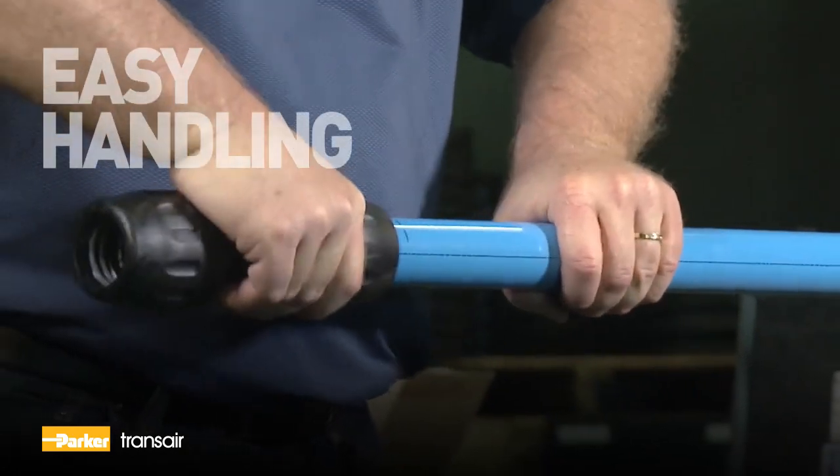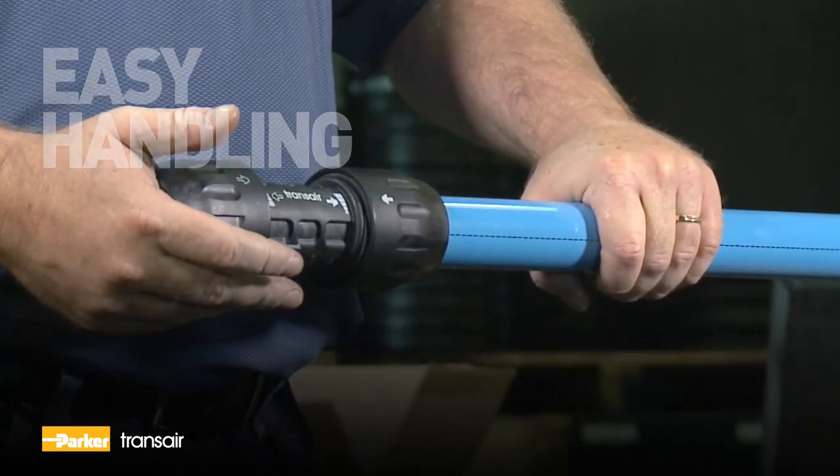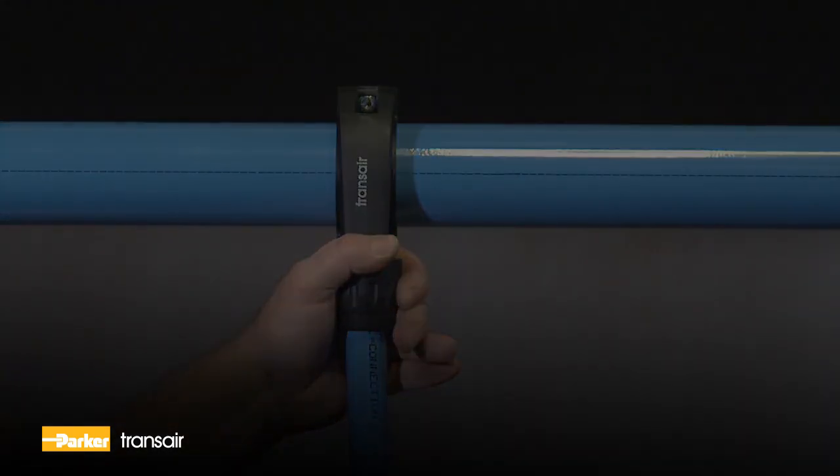An innovative quick connect technology enables secure connections with just a simple push. Special seals stop leaks without the need to tighten components after installation.